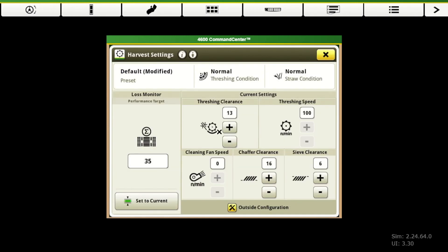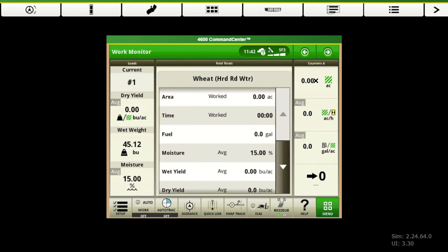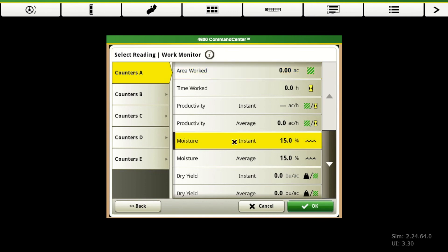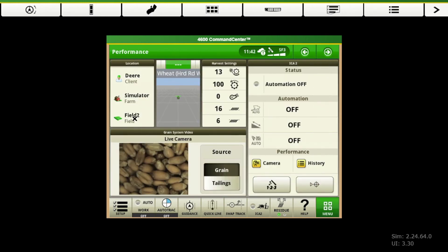I'm going to go through these different home pages just to show you. Our harvest settings — again, this is the same page that we saw before, but it's a handy convenient place to get to. Going to our next page — all of these counters are customizable as well. So if we want to come up here and change our counter, we can. The ones that I like to see are instant moisture — that changes that particular box to show instant moisture. Just know if you click on these, those are customizable. These are our field totals for whichever specific field we're harvesting in.